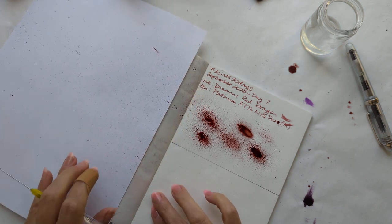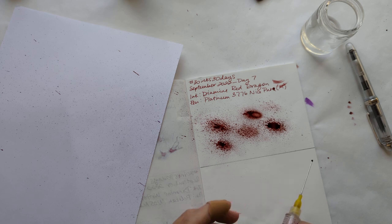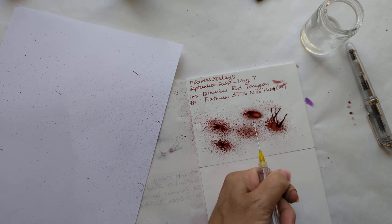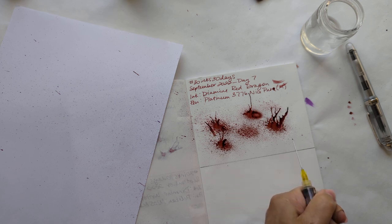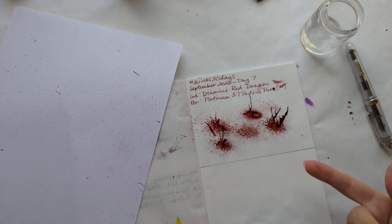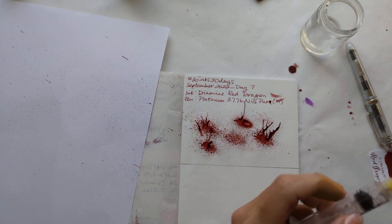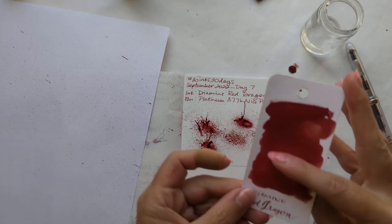I like this — this right here looks like a crime scene. Reddit is always recommending Oxblood to people. Reddit is wrong — it's Red Dragon. I'm just going to point that out. Red Dragon is, if you're getting a Diamine red, I think this is the red.